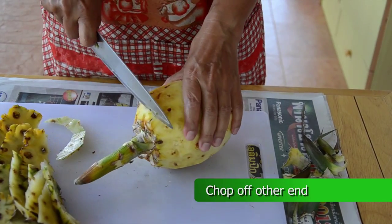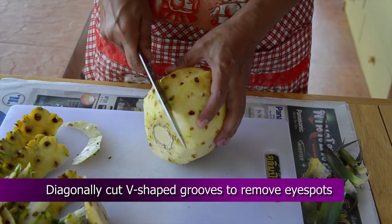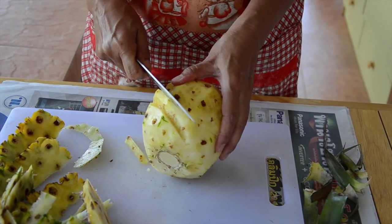After all the skin is sliced off, chop off the other end. The dark dots on a pineapple are called the eye spots. To remove those, place the knife diagonally to the pineapple and then cut v-shaped grooves.